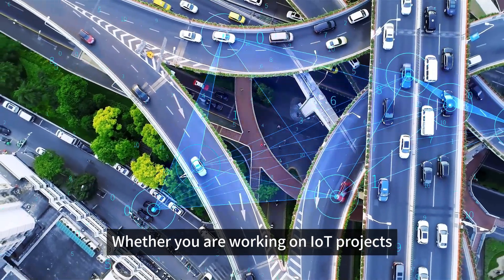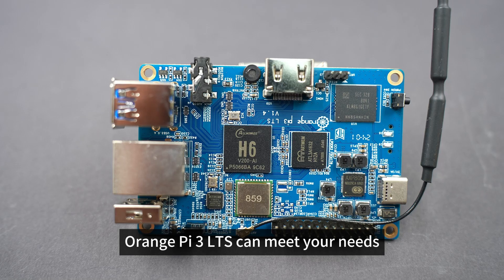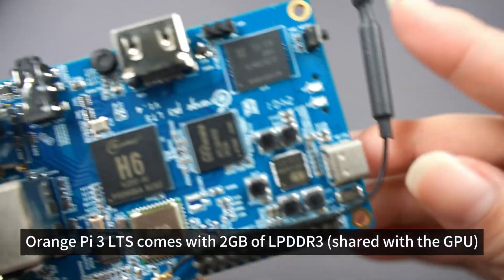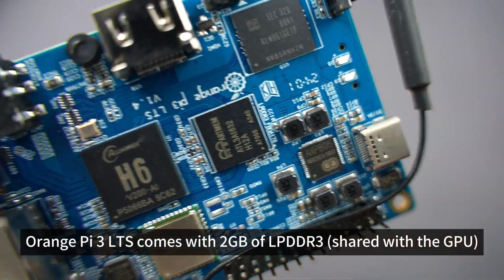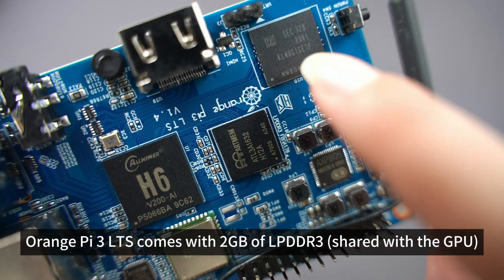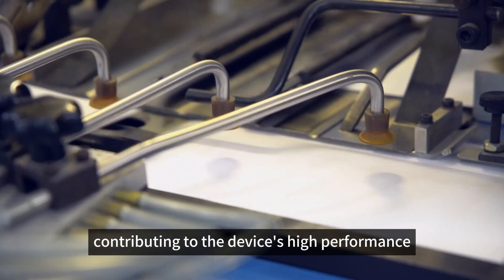Whether you are working on IoT projects, multimedia applications, or software development, Orange Pi 3 LTS can meet your needs. It comes with 2 GB of LPDDR3 shared with the GPU, and 8 GB of eMMC flash, contributing to the device's high performance.